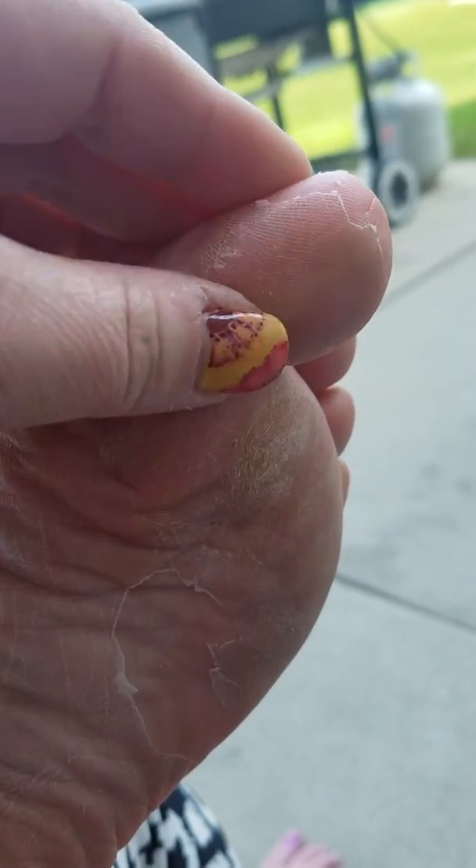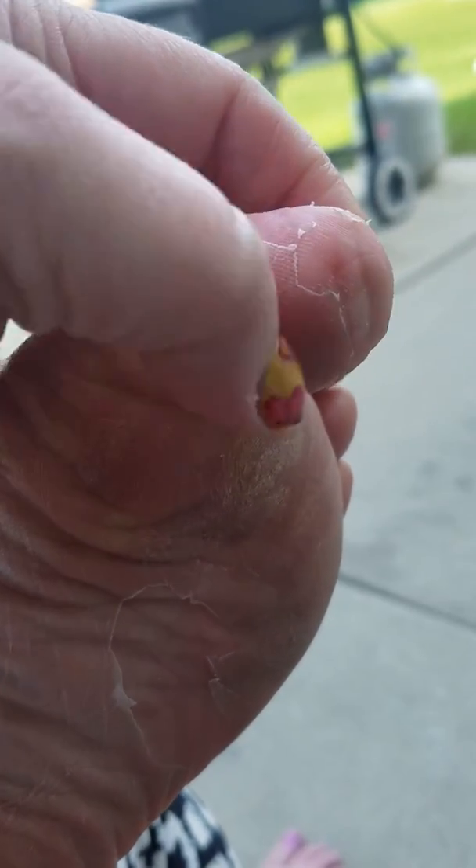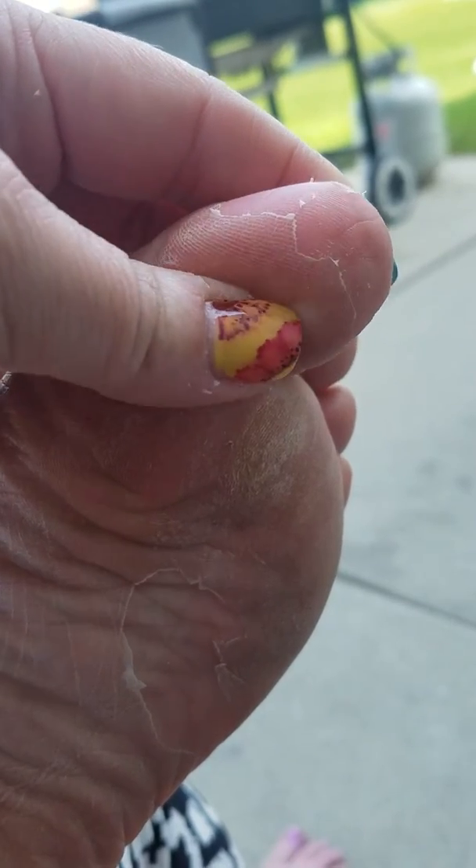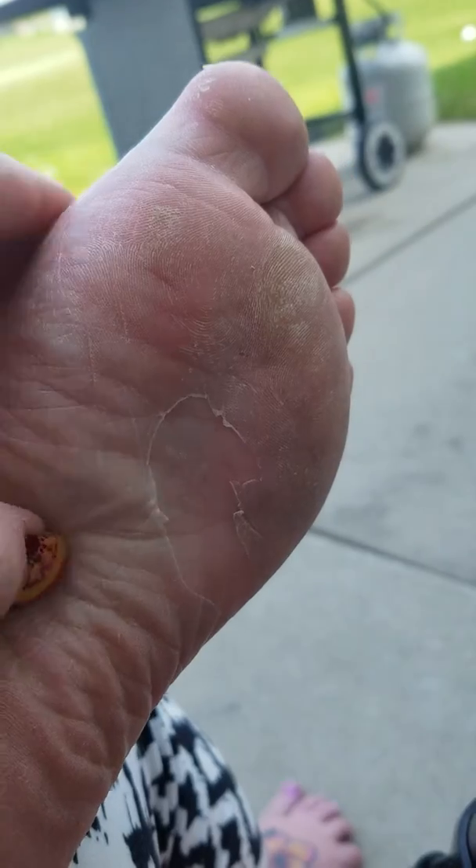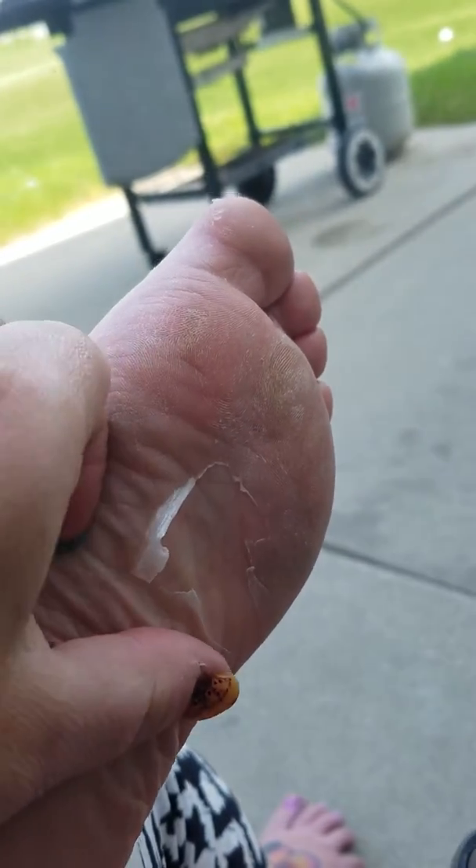A couple of days after you get a baby foot pedicure, your skin on the bottom of your feet naturally starts shedding like a snake. The fun part is you get to peel the skin off — it does not hurt, you don't feel it.